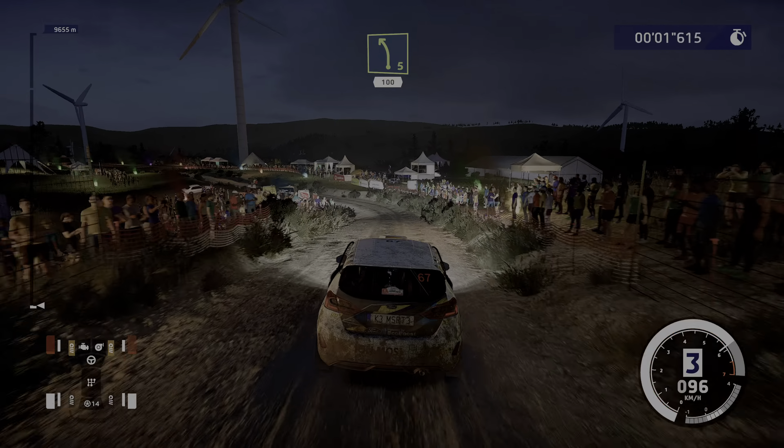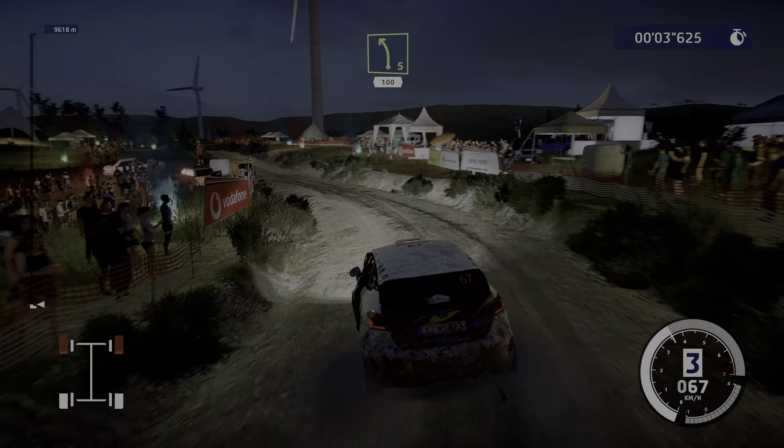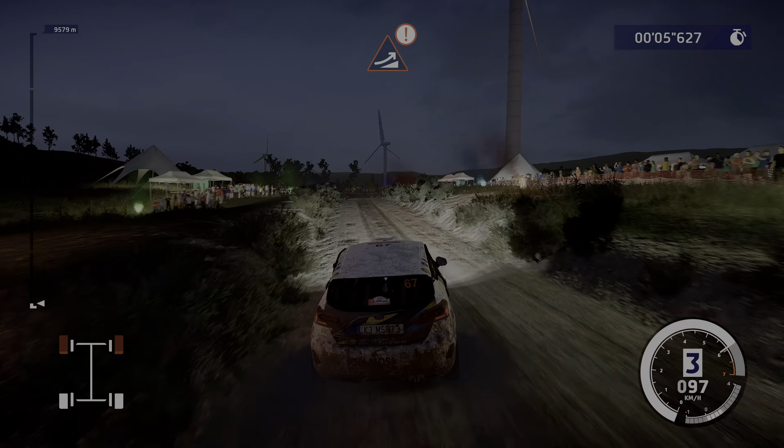30, left 5, short, small cut, 100, caution, big jump, keep middle.